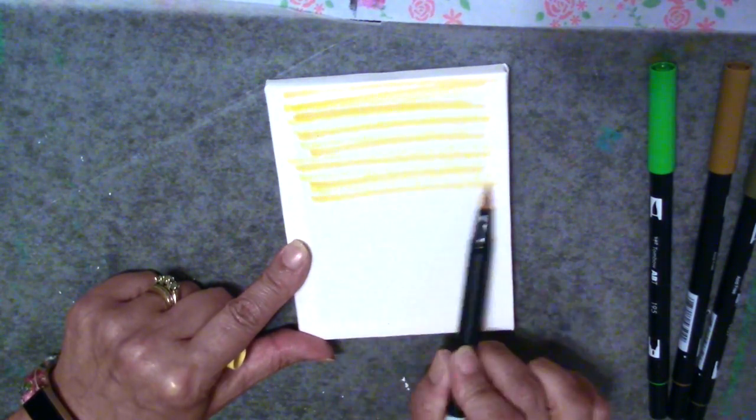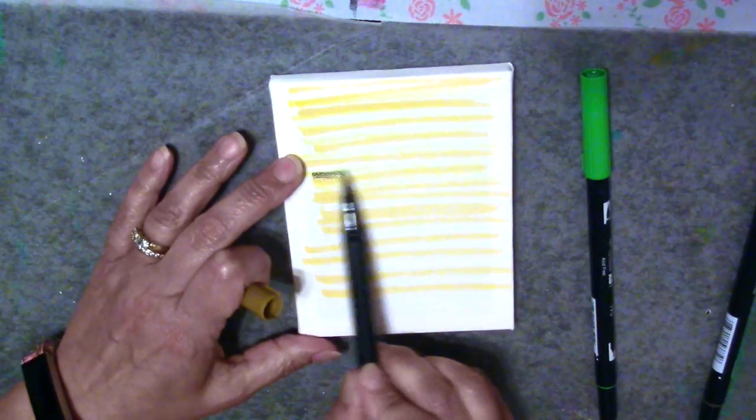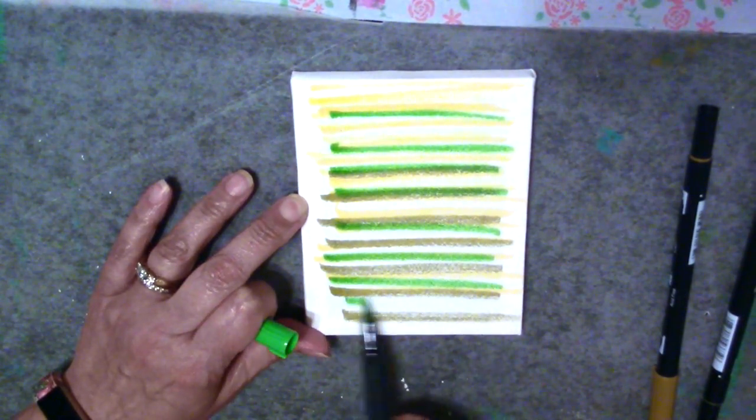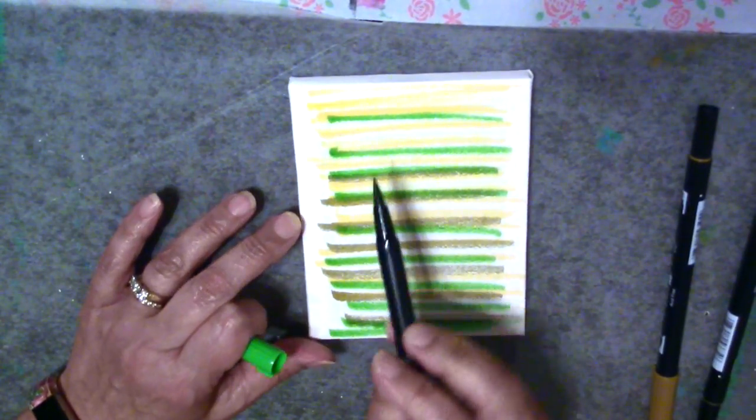I'm going to show you how to make these permanent so that they're not going to move around again when you apply something wet over them. I'm showing you here how I'm just adding some lines of color, and then I'm going to come back in and wet them, and then show you what I'm going to add on top to make it permanent.